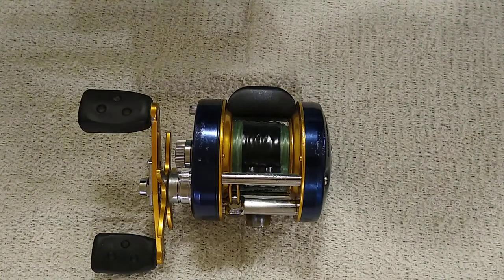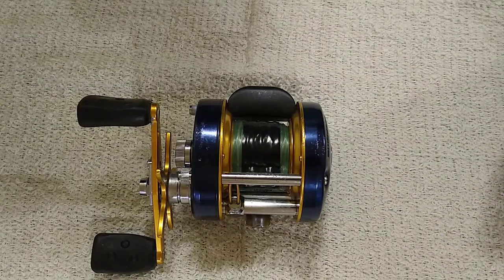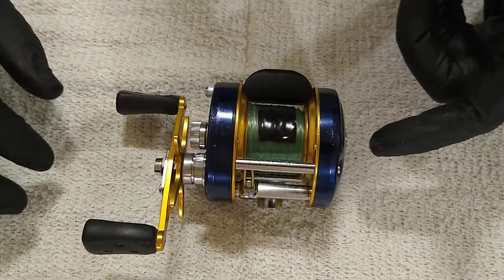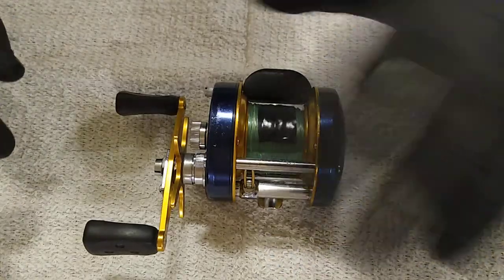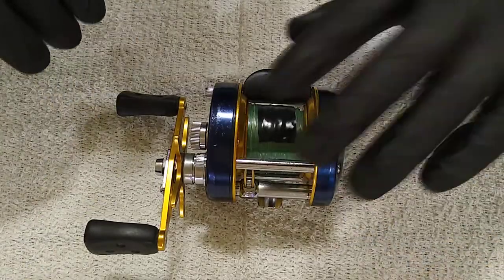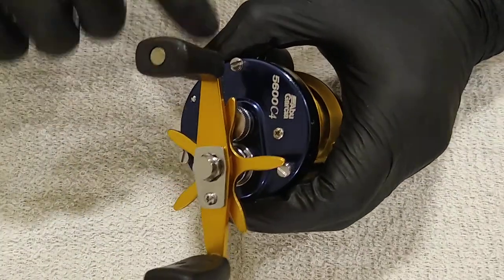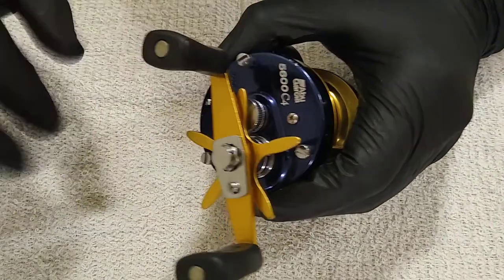What's going on guys, Top Shot Real Clean here again. Just finishing up this Abu Garcia 5600 C4. Last video we took off the left plate, spool, and auto leveler - showed you how to clean that up, lubricate it, and put it back. This video we're going to do the right hand plate, so this one's going to be a little more tricky, a little more intricate inside.